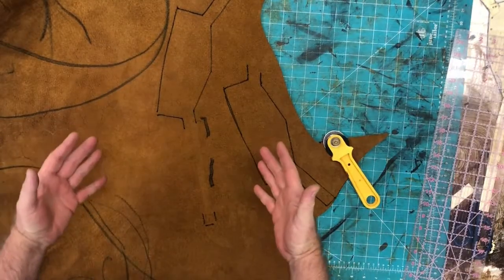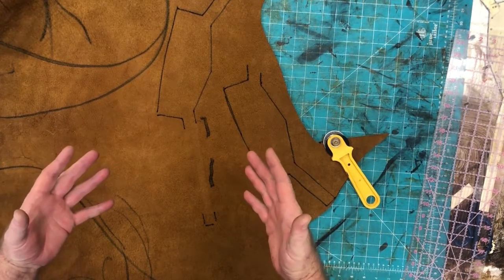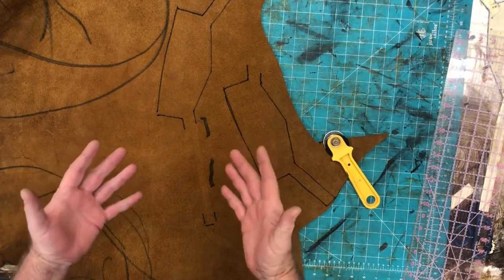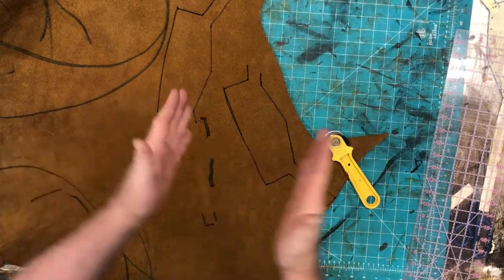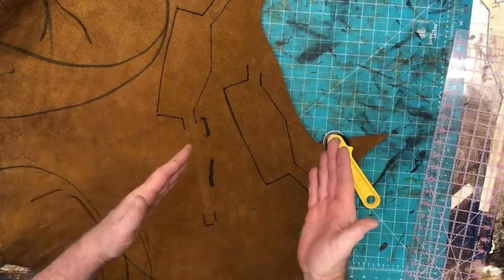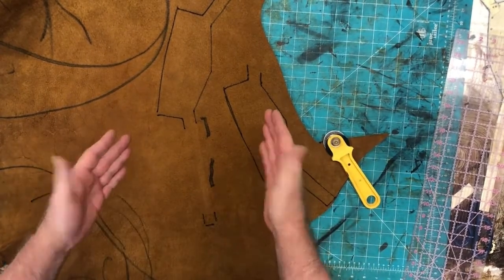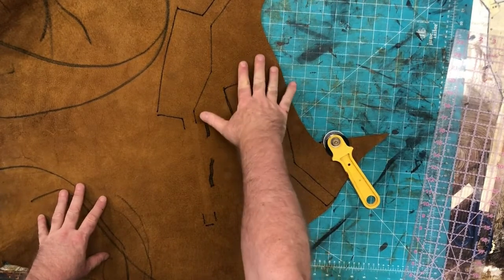When you cut or release the tension from an organic animal hide that's been run through a roller, you can notice the leather starts moving, shifting, and curling. We're going to eliminate having bad lines because of that by not releasing the tension in the leather until after these lines are cut.